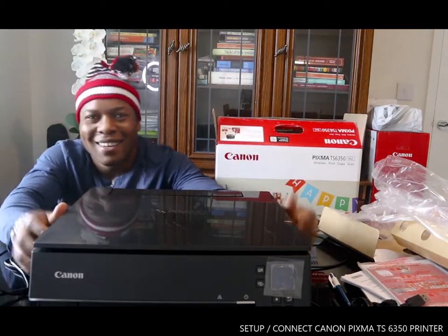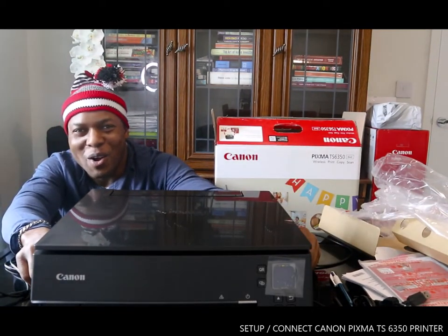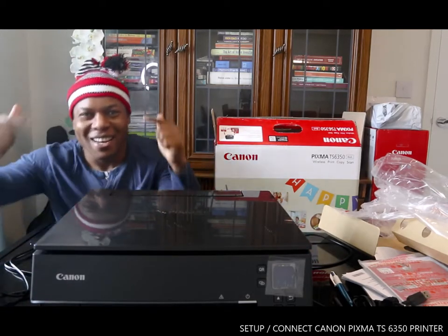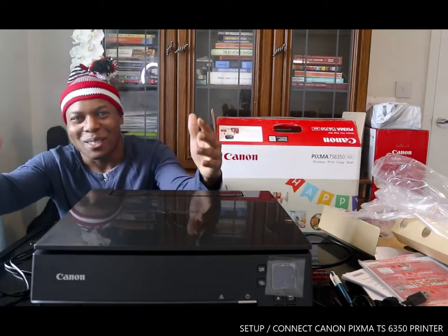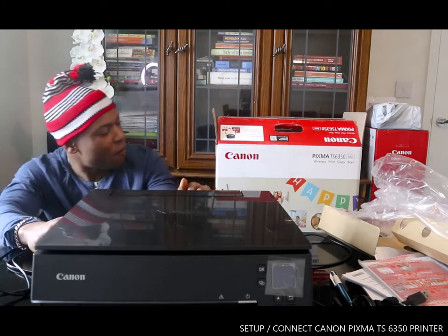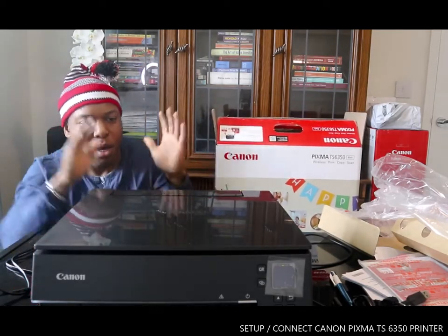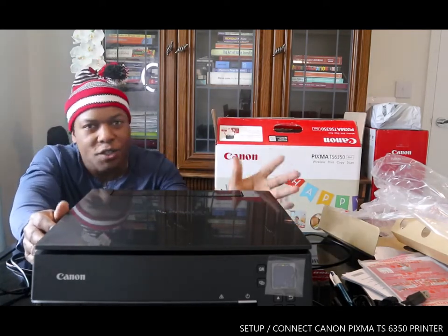Hey guys, greetings! Welcome to Binel TV. If you are new to this channel, please consider subscribing. Thank you very much for stopping by and clicking. I want to show you what we got here — we got the Canon PIXMA TS6350.